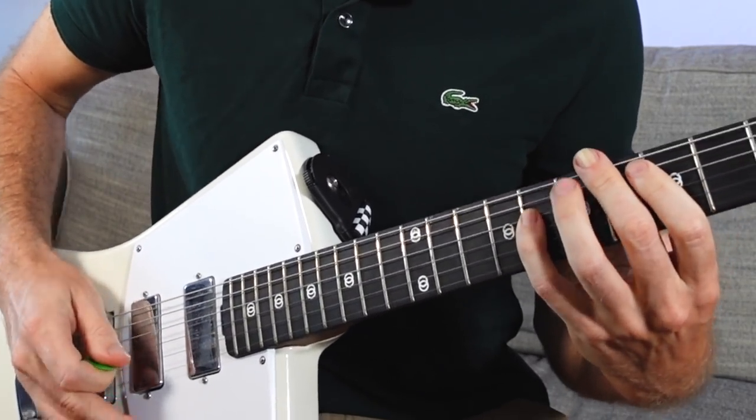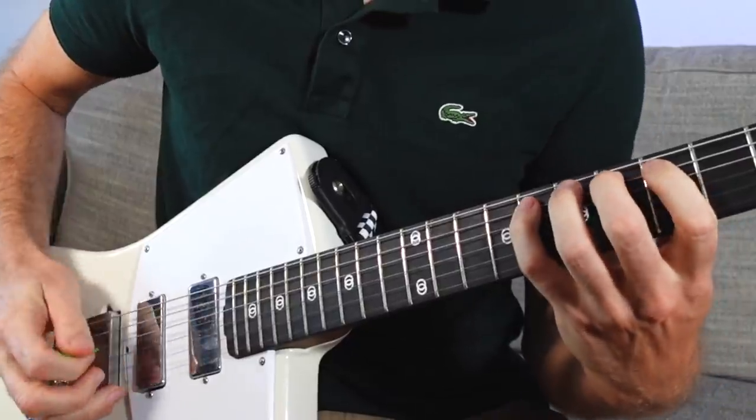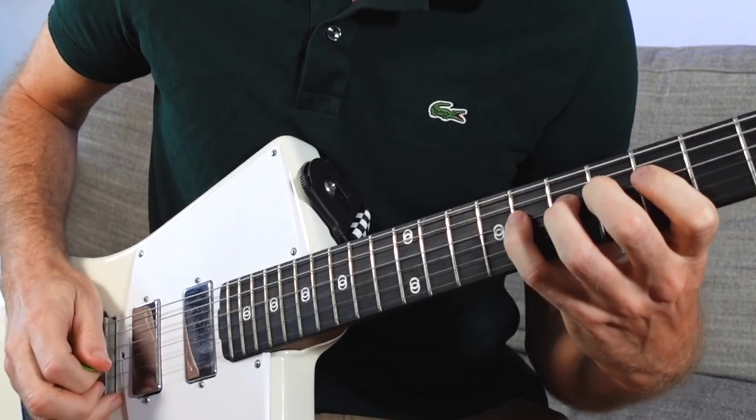Now if we just go through the B flat major scale, it looks like this. You've probably practiced scales and you get stuck just going forward and backwards - doesn't really make any sense musically, but this will. So: six, eight, five, six, eight, five, seven, eight. We're going to come back to this in a second.